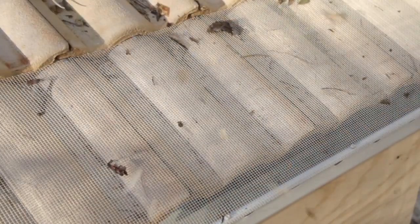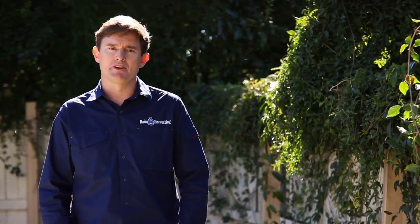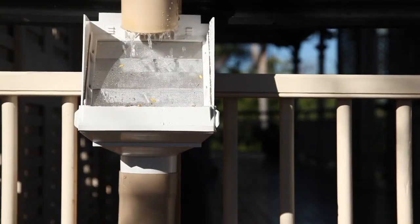Gutter guards such as Blue Mountain Mesh prevent pooling of water caused by the build-up of leaf matter. Rainheads stop mosquitoes from entering downpipes, which is particularly important with wet systems.